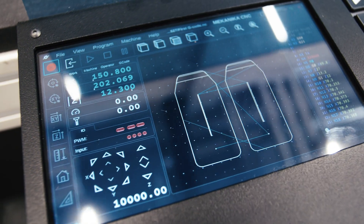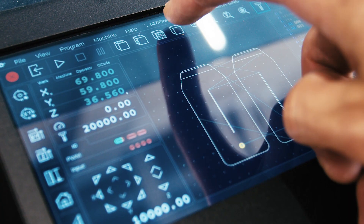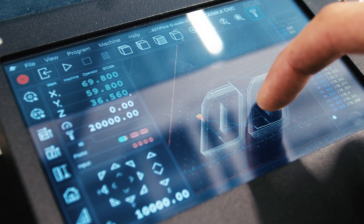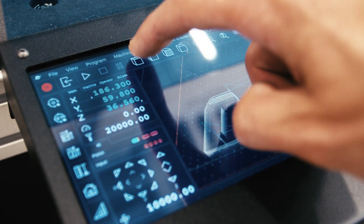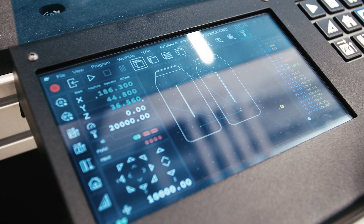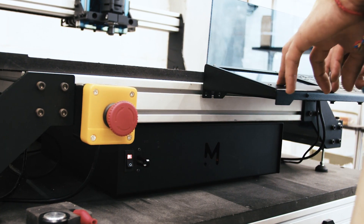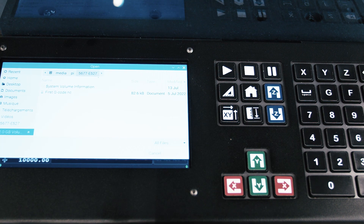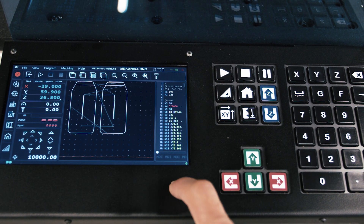As with all our CNC machines, the EVO model is delivered with a lifetime license for a control software called PlanetCNC. Although we didn't design the software ourselves, we make sure to pick one that is highly graphical to give you the best user experience possible. The software allows a job to be loaded and started in only 3 steps. Once loaded, the embedded screen will display the job's toolpath, allowing you to double-check your file before running it.